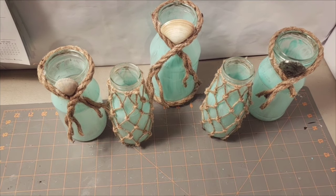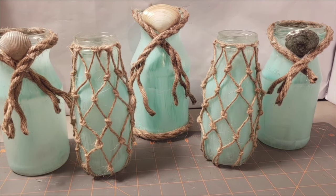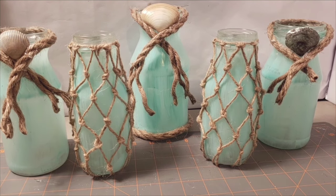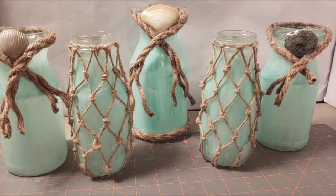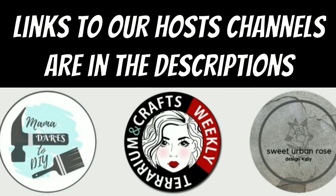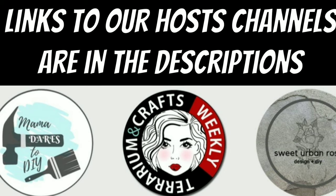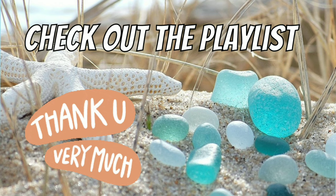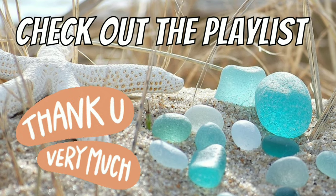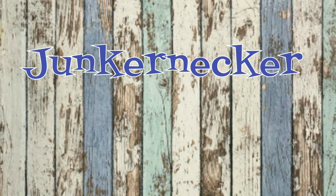And that's my little grouping. I don't have any tropical-looking sea grass plants to put in them right now, but I'm thinking I did save the lids and it might be cute to put some tea lights on top of those. If you're not familiar with any of the host channels please check the description box where I've linked all of their channels, and check out the playlist for this jar bottle upcycle challenge. Thank you so very much for taking the time to watch my video today — if you liked it give me a thumbs up.